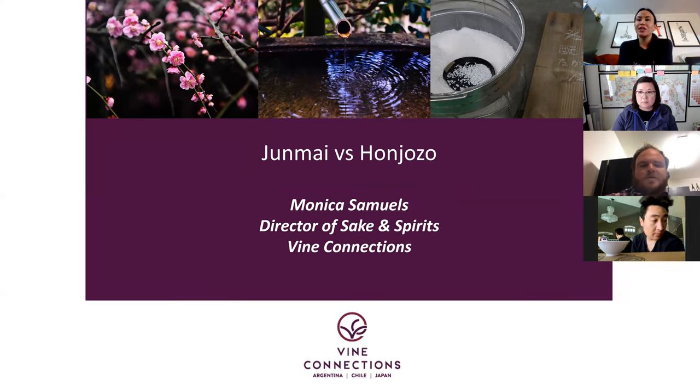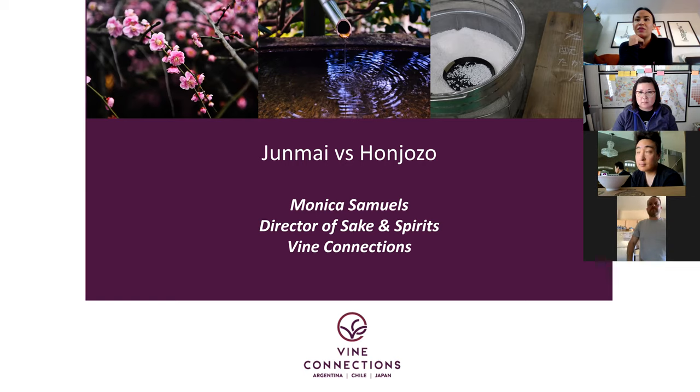I was listening to Eric give a seminar on Japanese whiskey not too long ago, and I was really inspired by how he talked about how more than the distiller, the blender is actually really considered the shokunin and the craftsman. I think there are a lot of ways we can show Honjozo in a more positive light and really explain to the guest the stylistic reasons that people would have for adding alcohol.